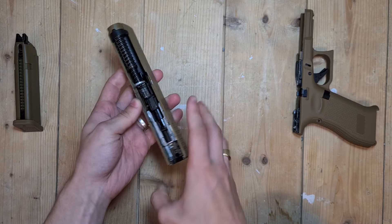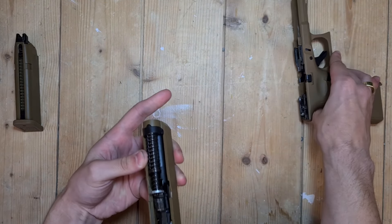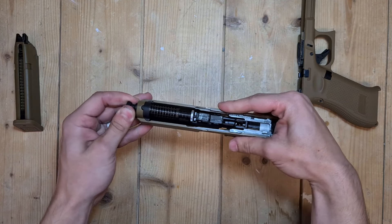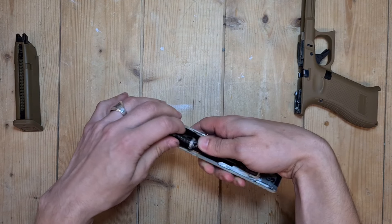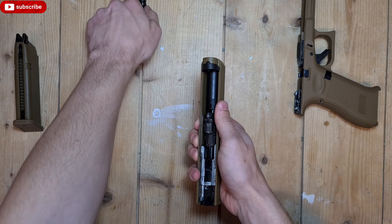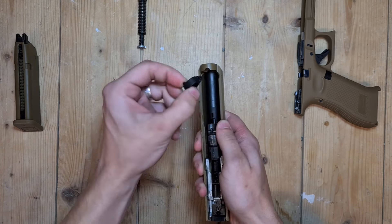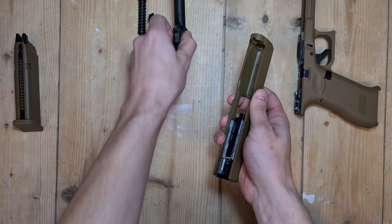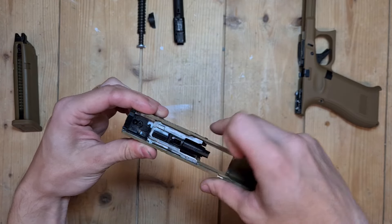We're only going to do the slide part. You want to remove the spring — as you can see, it's stuck. I usually just turn it and then it will come off like that. So we got our spring, put it on the side. Got your little piece of plastic here. Remove your barrel, and you have your slide.